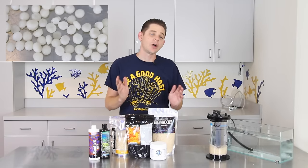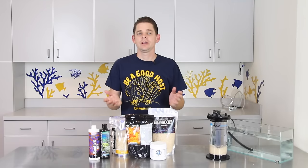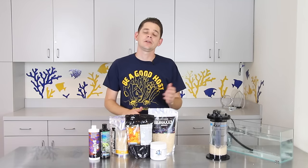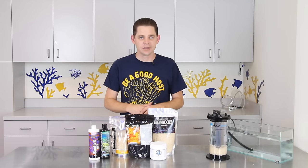Hello folks, Robert from Marine Depot here. Now just by looking at them it's hard to imagine that these tiny little plastic pellets can actually lower nitrates in your aquarium and even phosphate to a small extent. Well in reality it's actually bacteria that does all of the work, however bio pellets are the catalyst that your tank needs to heavily produce this helpful nitrate reducing bacteria.